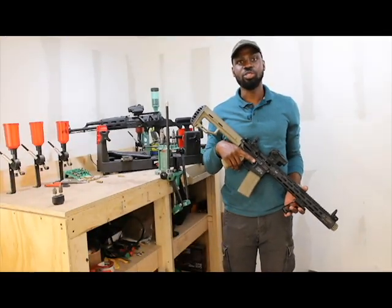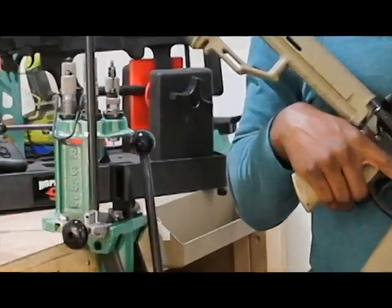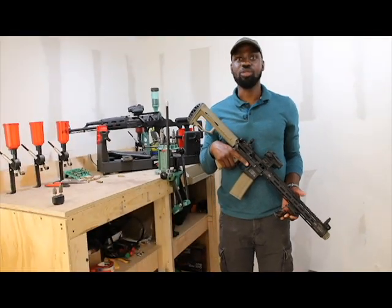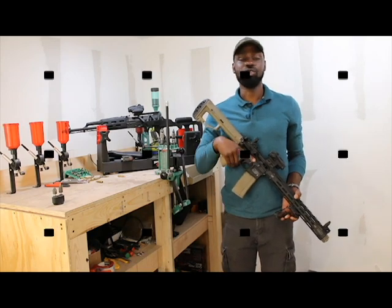Remember guys, it's always important to work your way backwards to the last modification you've made to your firearm. I'm GSTReady — please remember to like and subscribe if you like our videos. Hit that bell icon so whenever we release new videos, you're the first to know.